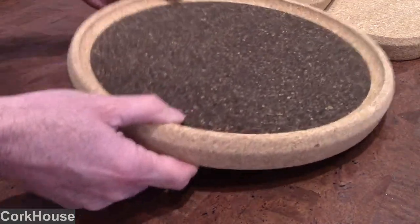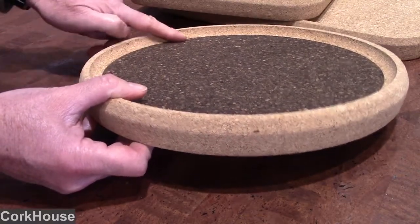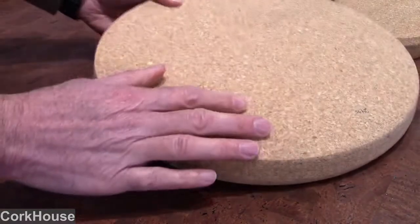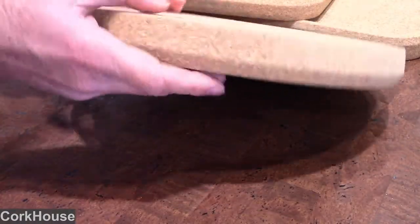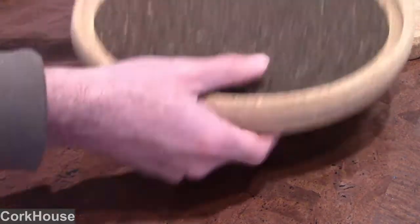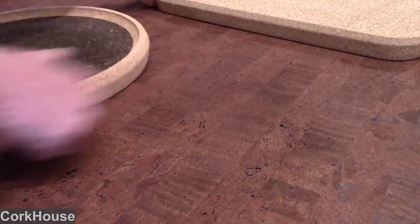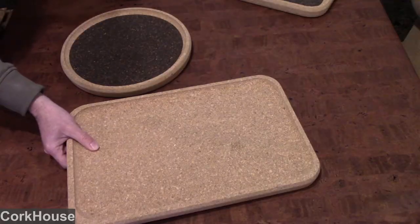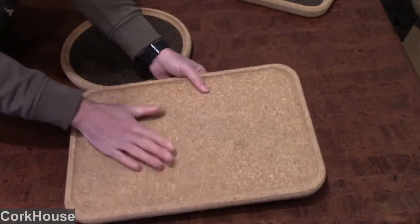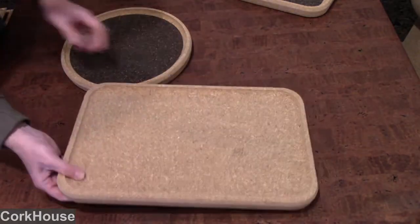When you zoom in you can see that there's a little lip here that is on the surface of the tray. The reverse of the tray is all regular cork, and of course it is quite thick. These trays are very substantial — they don't bend or wiggle. They will support whatever dish you're looking to use, so they're very nice and solid. And those are our cork trays.